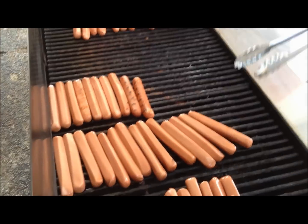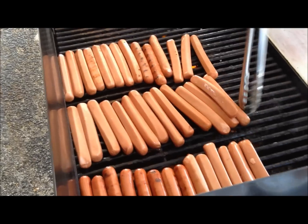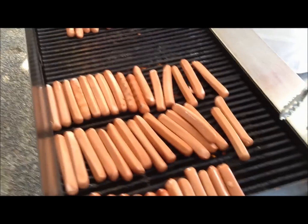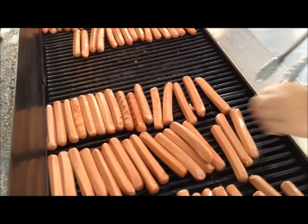I've seen some techniques where they were just turned every which way, kind of like scrambled eggs. That doesn't work as well — it's hard to turn them so that they get a nice golden brown all the way around.